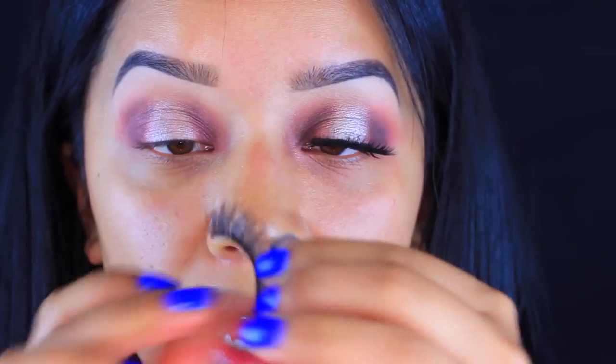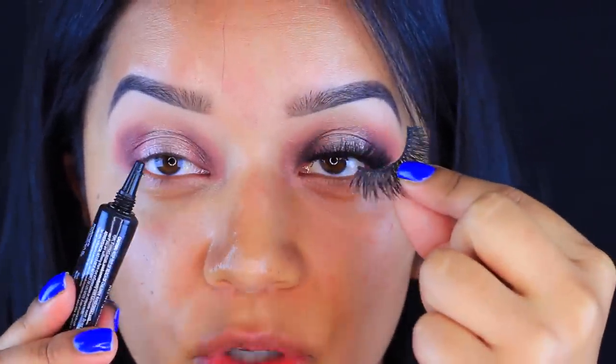Then I'm going to curl my eyelashes and apply mascara. First I'm going to take my eyelashes — these are Grant's Glamour by Eyelore. They collaborated with Vegas Nave from Instagram, and these are the ones I'm going to be using today.